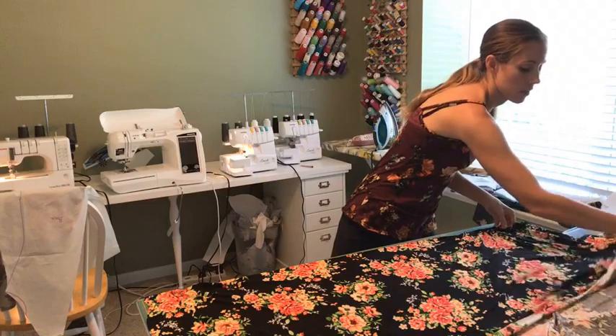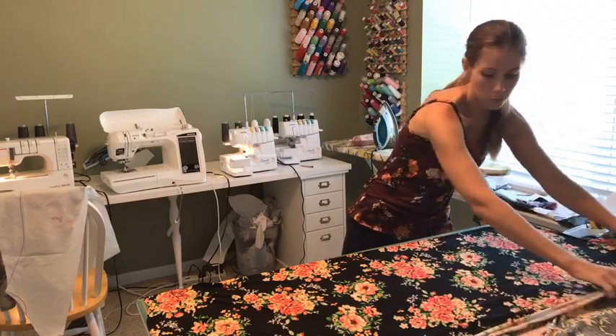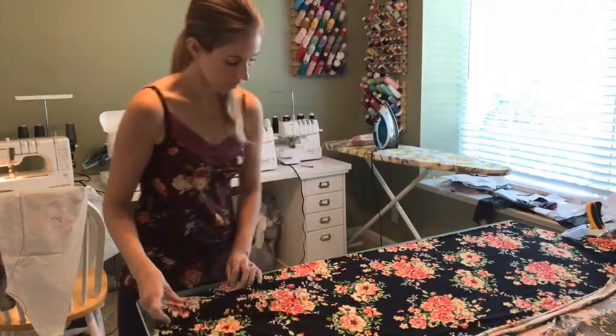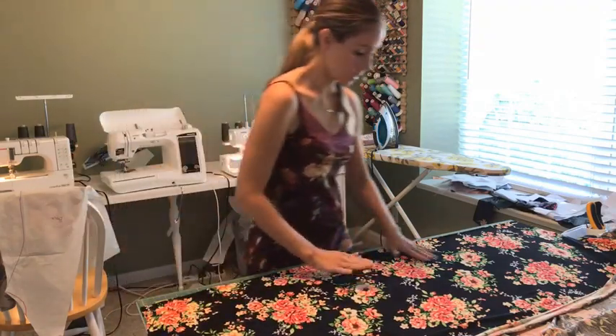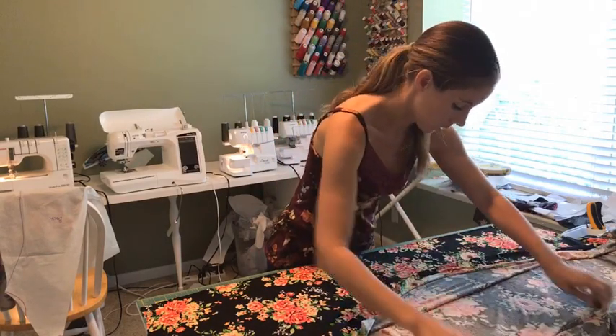This one is a nice weight for the warm weather we're still having. I don't know what it's like in your neck of the woods, but where I am it's still pretty hot — probably in the 90s, 100s still. So a nice lightweight rayon spandex will be very comfortable.